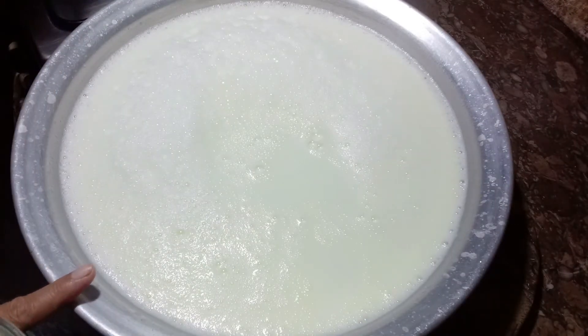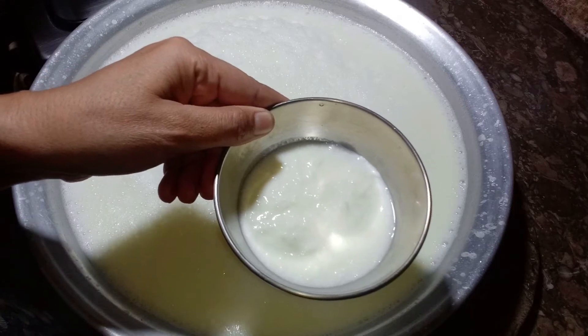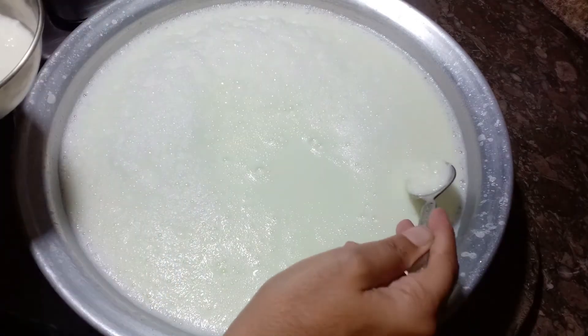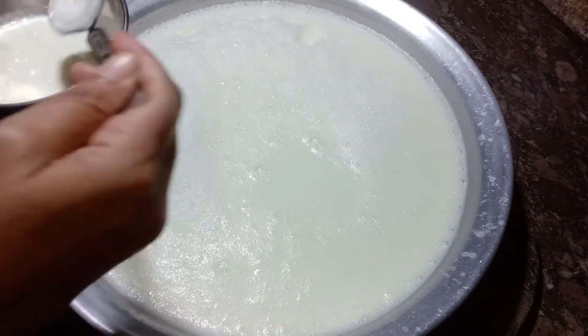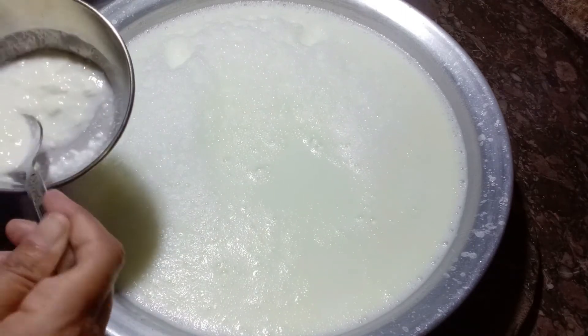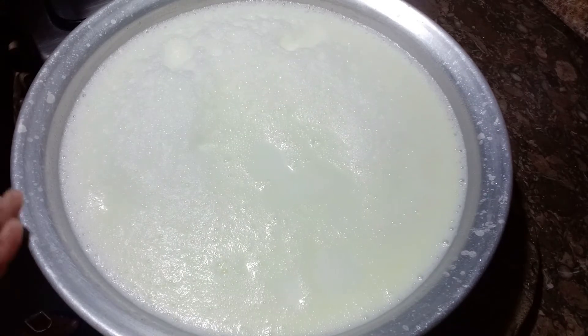We have boiled the dough a little bit. Now we will boil it together. It has got a quarter cup. We will put it in the milk and put it in 3-4 places. We have put it in the milk and covered it overnight.